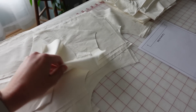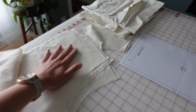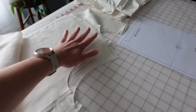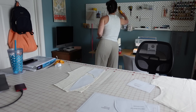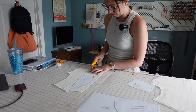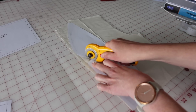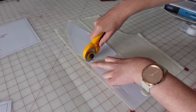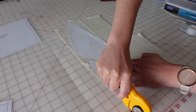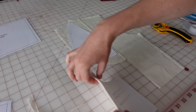I'm actually going to be using some old muslins to create this — just from a top I was working on a few weeks ago. I took the muslin apart, ironed all the pieces, and will use that to cut all of these pieces. I try to reuse muslin fabric as much as possible. Sometimes it's not possible, but if I can, I'm going to reuse it — otherwise it'll probably just hang out in my scrap pile for an eternity.